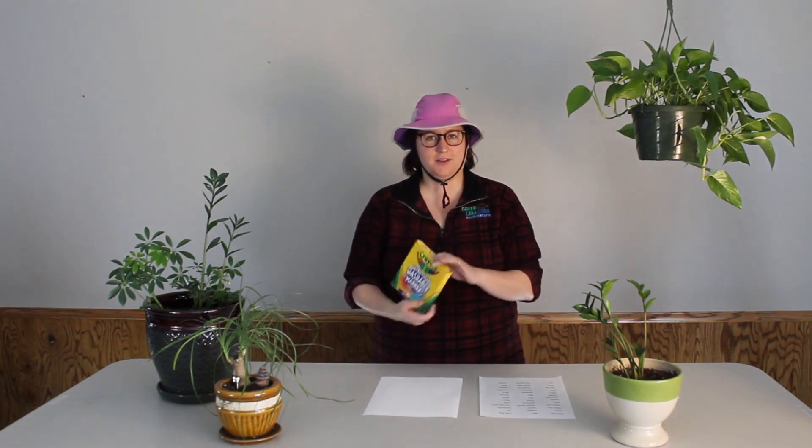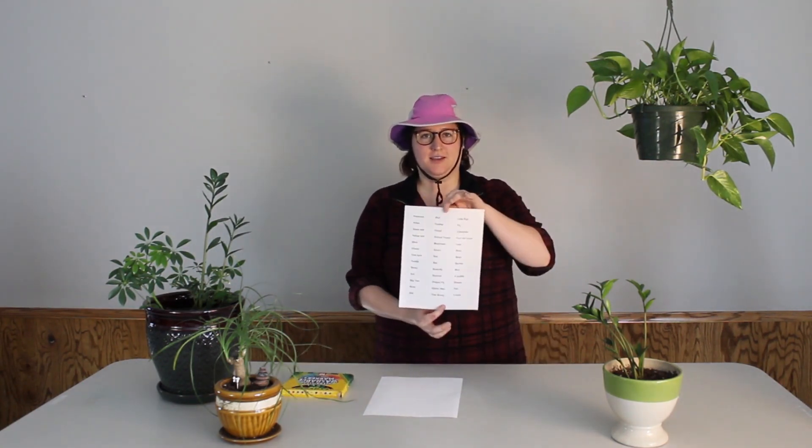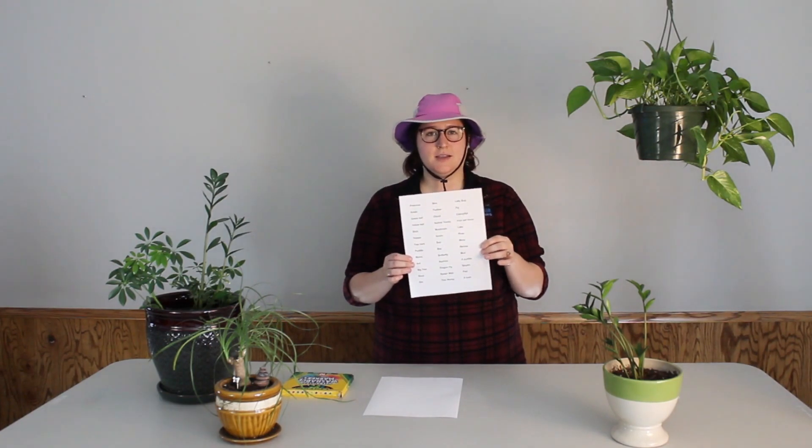All you need today for this nature activity is some paper, some markers, crayons, colored pencils — whatever you have around — and then a list of different outside things that you can find. There's a printable copy of this list on our website in case you need some ideas, but if you can think of a whole bunch of outside things, you don't need the list and can just start creating.